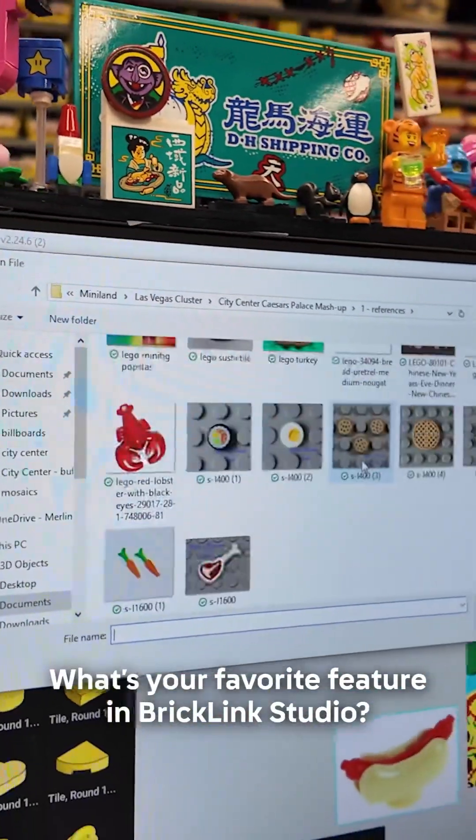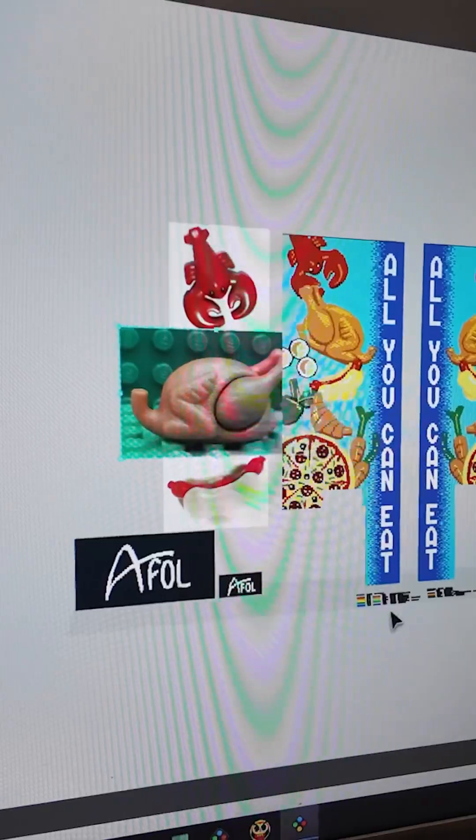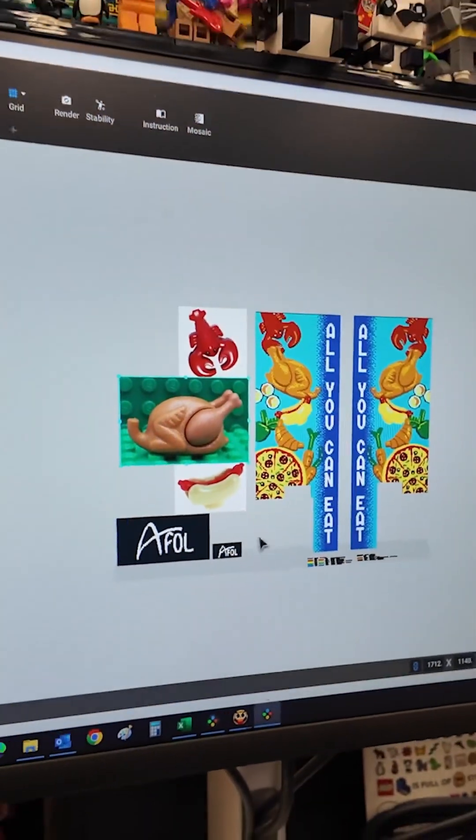I don't even have to think about it — reference image. I love to do mosaics, and so being able to bring my images in and build on top, it makes my life so much easier. It speeds up the process a lot. Anybody that hasn't played with that feature, highly recommend.